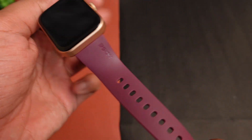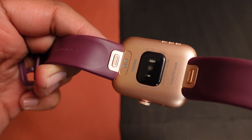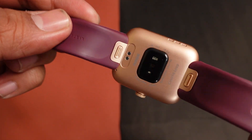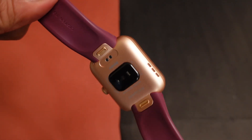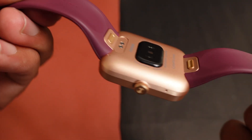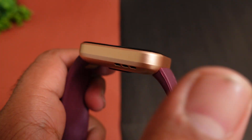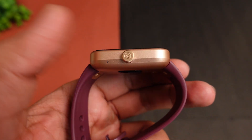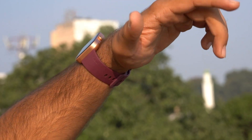Looking at the physical overview, you get 20mm silicone straps of good quality. You can press and detach the straps easily. On the back side, you will get charging points, sensors, a built-in microphone and speaker for calling purposes — we will test the calling later. The body has polycarbonate build, but the toughness has no compromise. You get a multi-function button and a good overall look and feel.